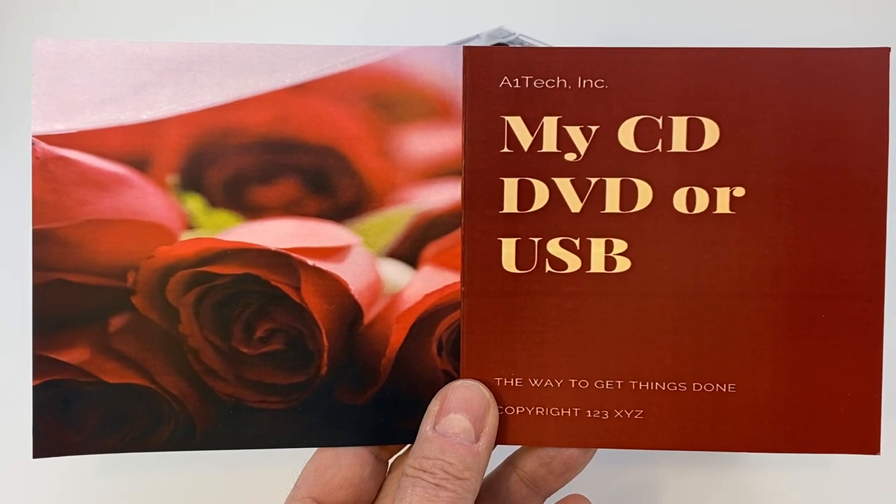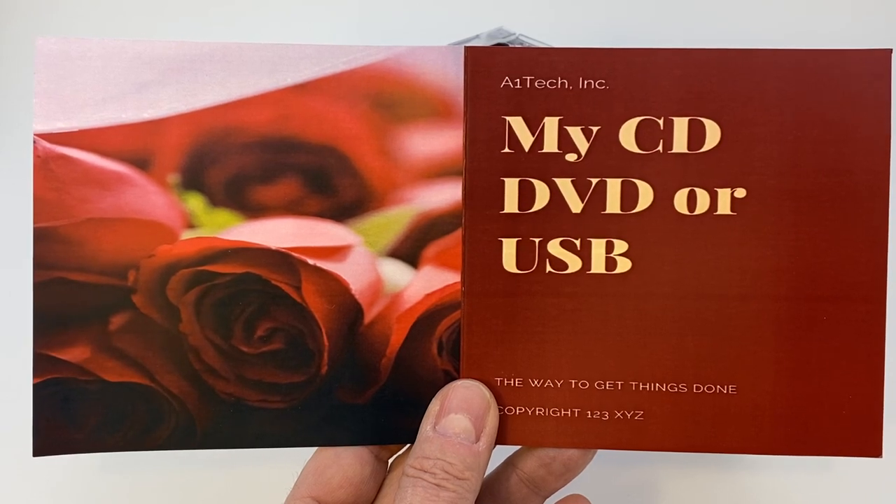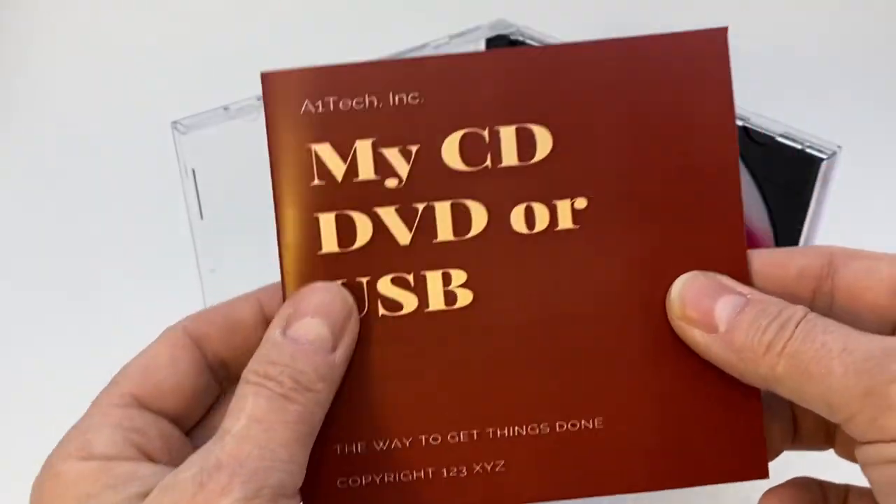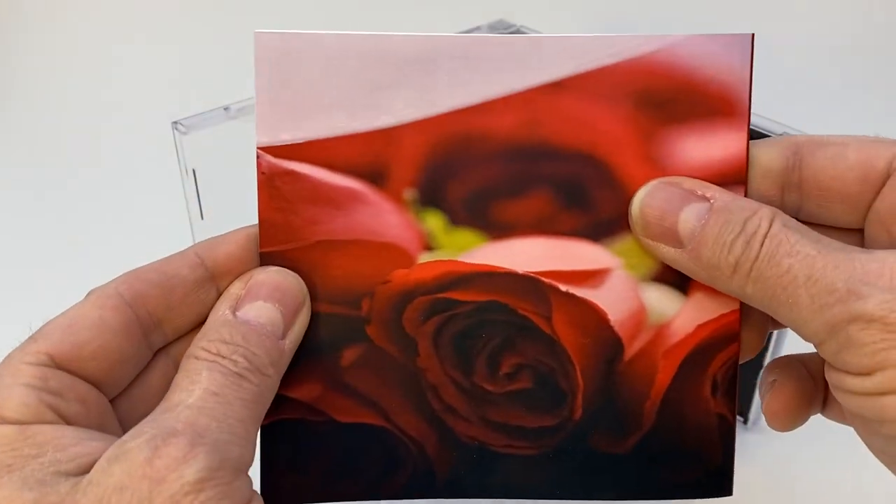The two-panel artwork for a CD or eco-pack looks like this. It's two square images basically side by side. So when they're folded, you're going to see one side and then the other side.